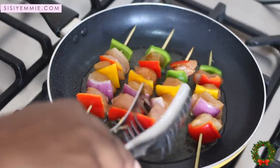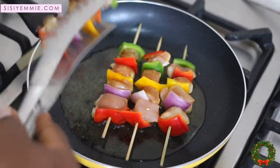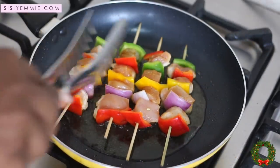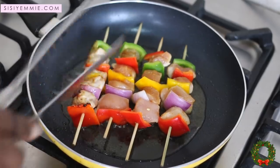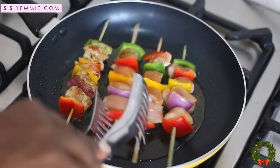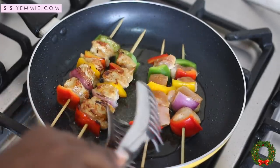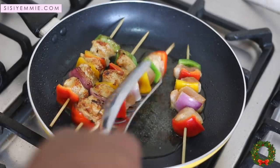You can tell the chicken is getting cooked when it starts to turn white. It's looking pink now, but when you flip it over you can see some parts are becoming white — that means it's cooking. If you fry it for too long your chicken will be tough, so you want it to be tender and delicious, and that doesn't take long at all.